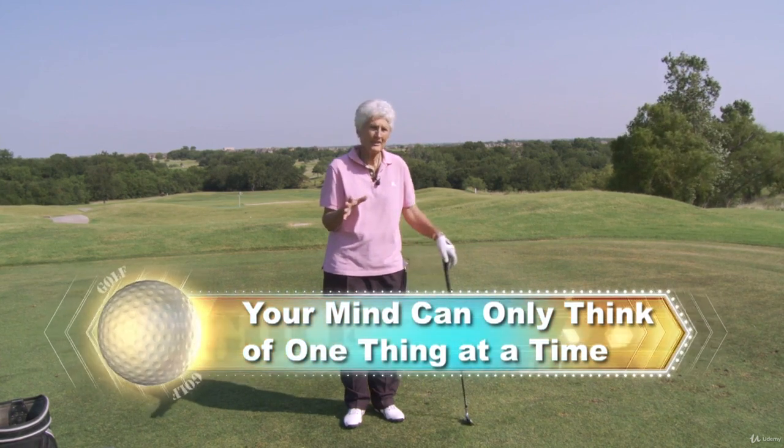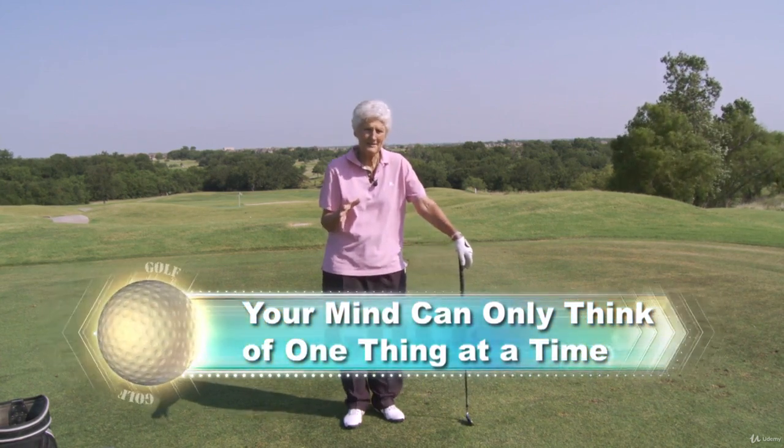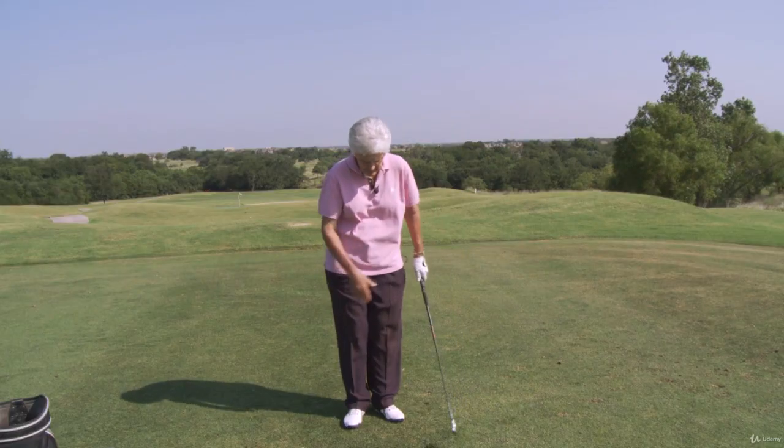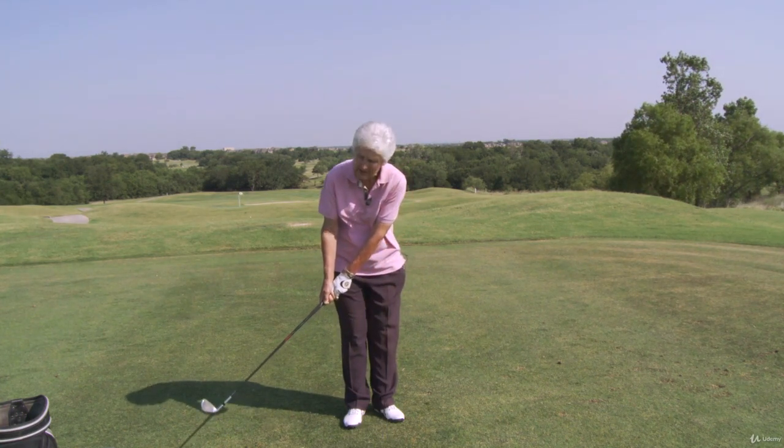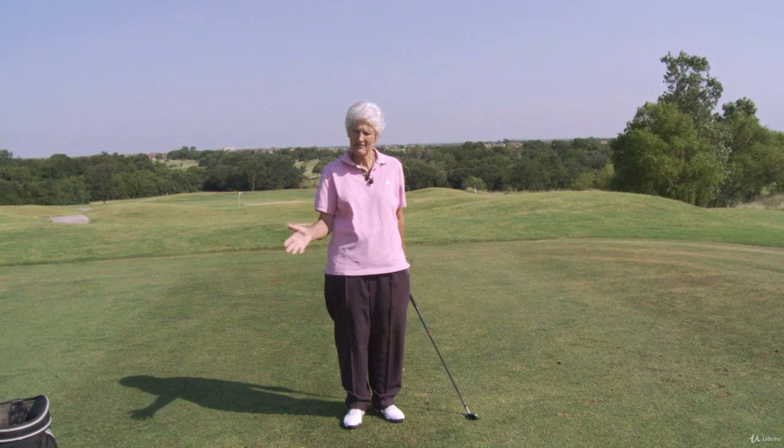Your mind can only think of one thing at a time, so if you just think about that — once you get yourself lined up and you're ready to hit the shot — just think: now it's time to go, take that club back low and slow. That gives the swing a chance for the timing.